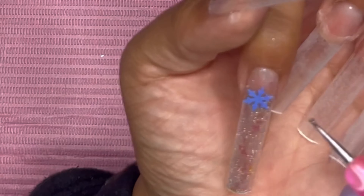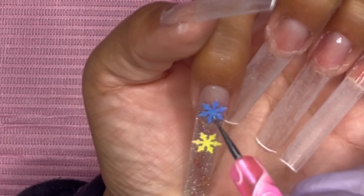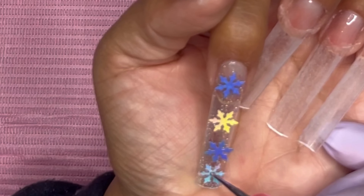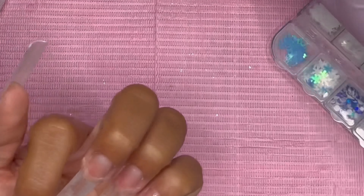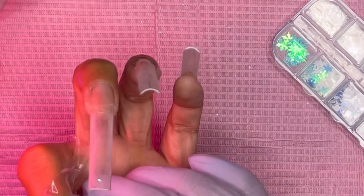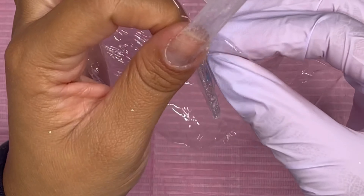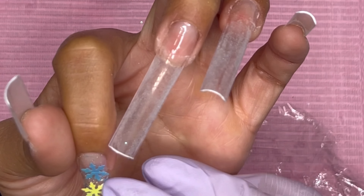I do put base coat on the whole entire nail. Then I place the snowflakes on the nail how I want them without curing yet — I want to show you guys a little trick. If you're having trouble with your snowflakes, just get some saran wrap and press it down, making sure to get it as neat as you can. Then slowly remove the saran wrap — and that's basically it! Having one of those little portable lights really helps too.